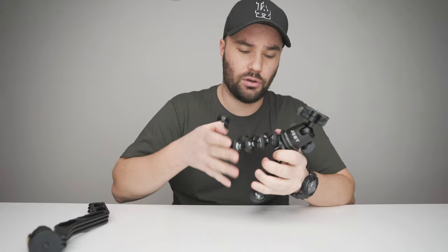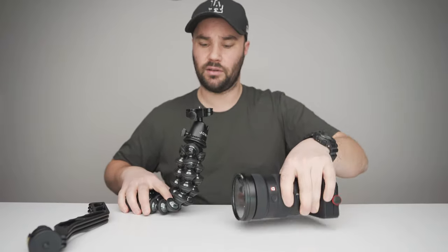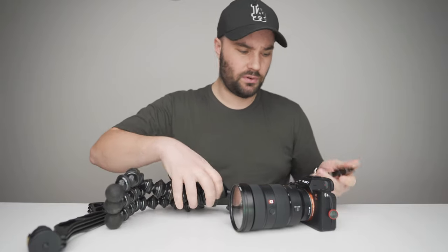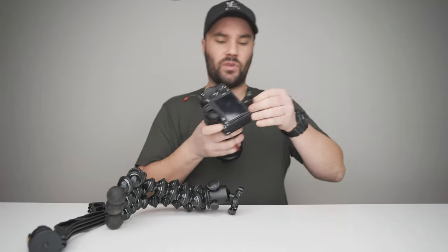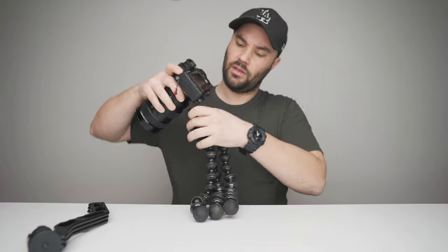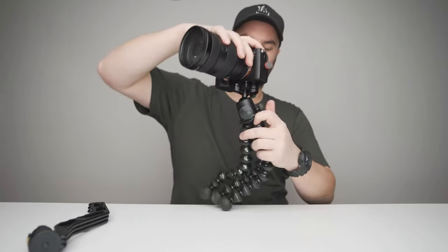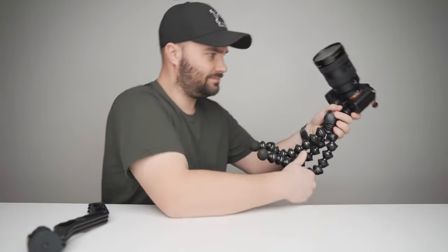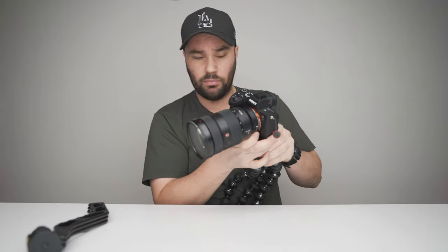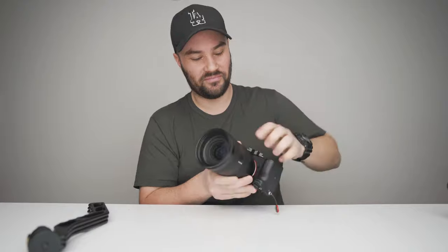The only problem is when you stick a heavier camera on — like with a 24-70 GM lens — it's pretty quick to flip on and tighten up, but if you're using just one leg it gets a little flimsy, especially over time as the balls wear out.